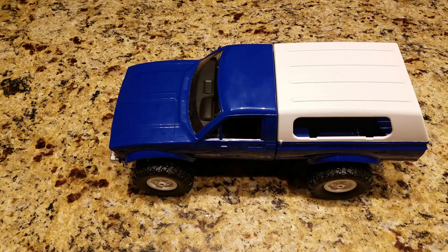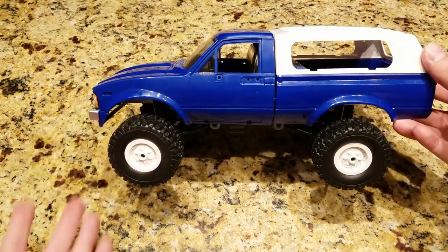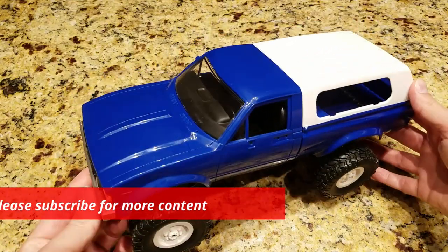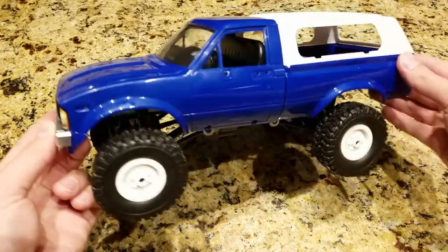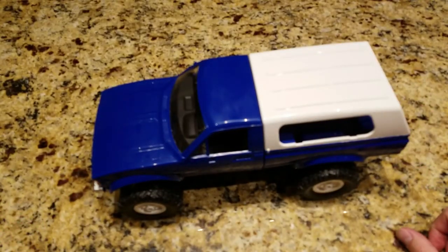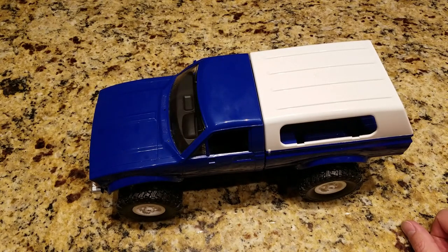Looking at future potential, a couple things come to mind. I've seen a few people online take the body, paint it, and make it look better than the blue or red color it comes in. Paint is definitely something that will add to the realism. Some of the other mods are putting the kit tires on - they're softer and better gripping. Those are pretty cheap as well. So with very cheap changes you can make this a better rock crawler.